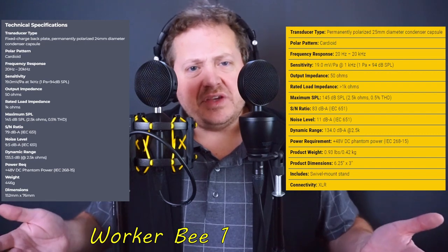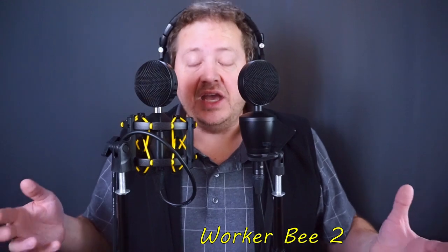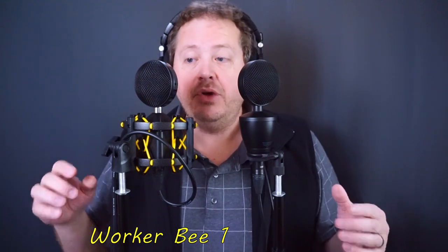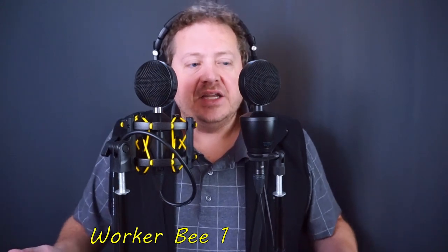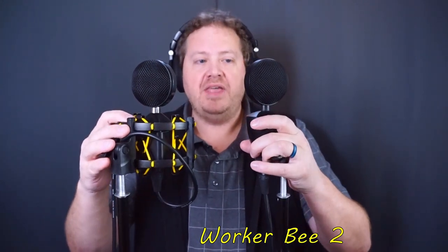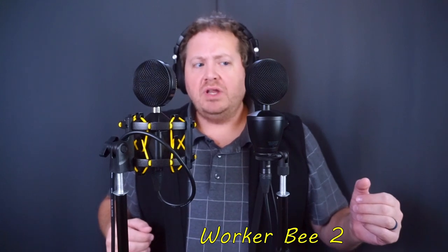Looking at the rest of the specifications, they're basically a match. If I were to speculate, there has been a parts shortage, and there might have been some parts they had to substitute out from one version to the other. When those parts became available again they may have gone back to using them on the original — which is still available alongside the new one. There's ten dollars more for the original, but what are you actually getting for that? I'm going to back up from about six inches to about a foot away to discuss that.